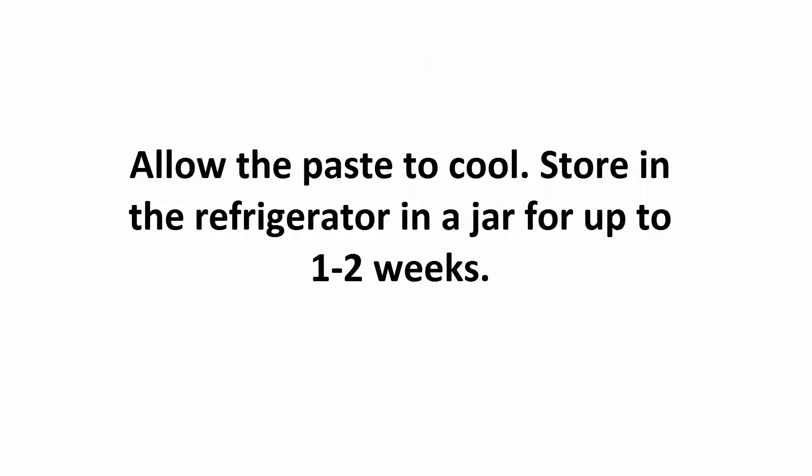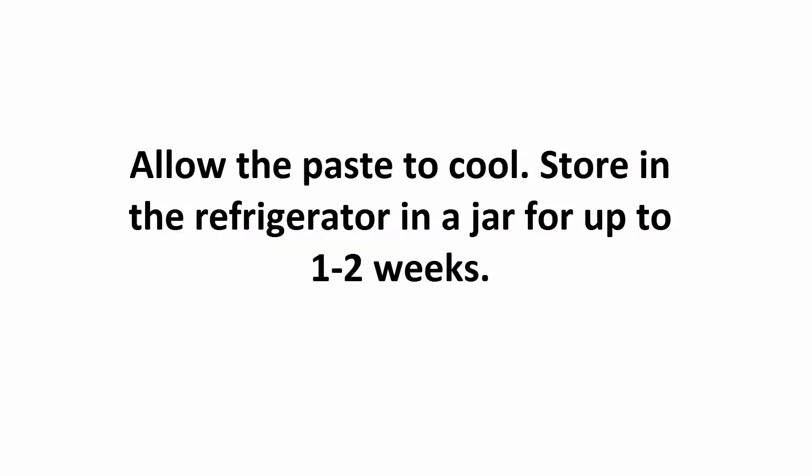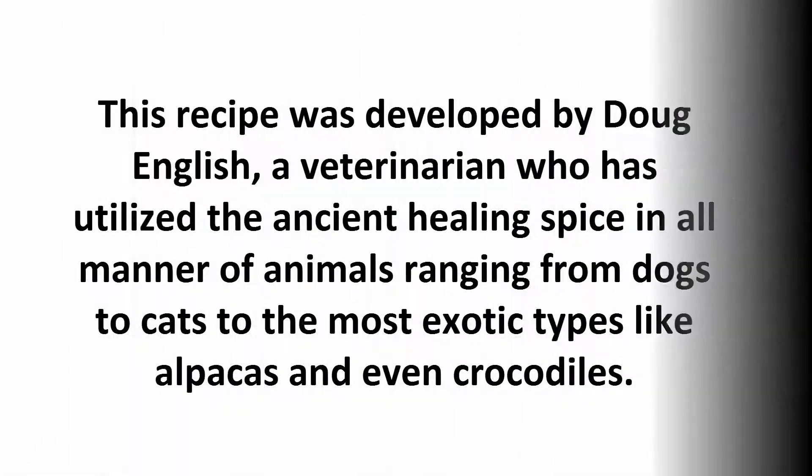Allow the paste to cool. Store in the refrigerator in a jar for up to 1 to 2 weeks. This recipe was developed by Doug English, a veterinarian who has utilized the ancient healing spice in all manner of animals ranging from dogs to cats to more exotic types like alpacas and even crocodiles.